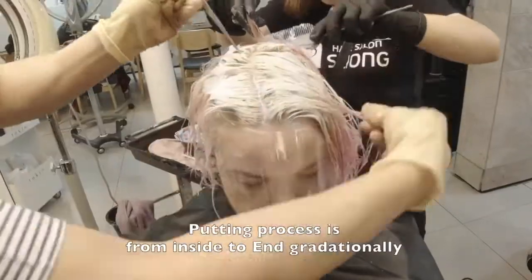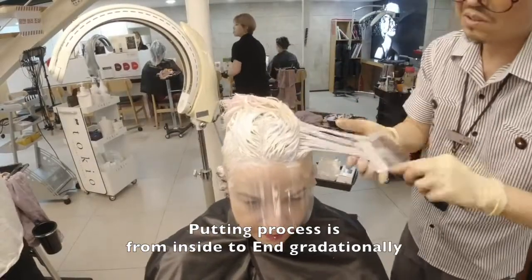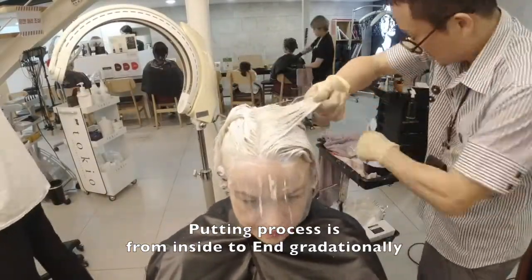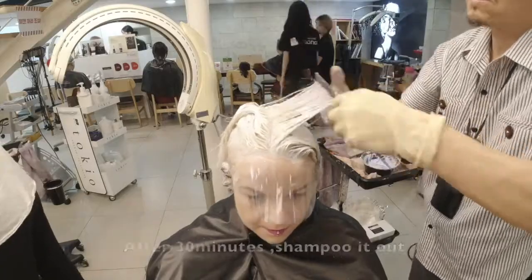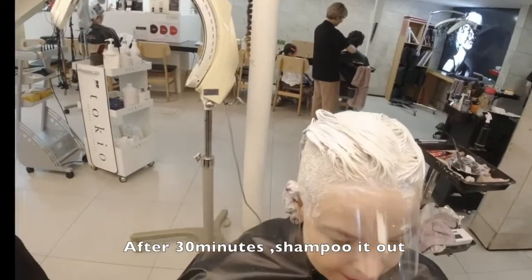The blitzing process works from inside and loose, and gradually. It's very important to bleach clearly and with less damage.